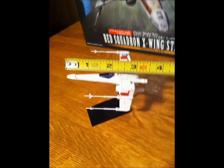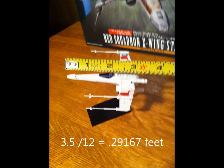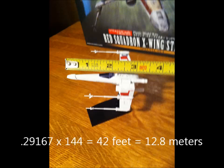For math, we measure the length, convert inches to feet, and then multiply by 144 to see how big the actual model would be if it were a real X-Wing fighter.